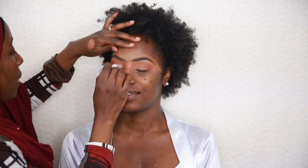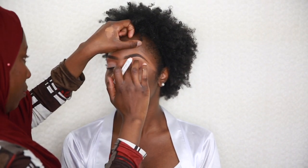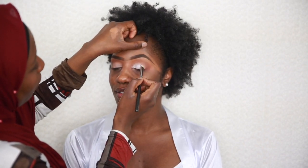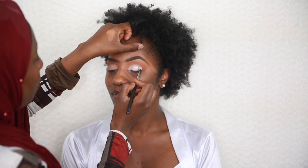I went on to apply my NYX Cosmetics eyeshadow base — it's a jumbo pencil. I blend the base smoothly on the eyes before applying some whitish silver eyeshadow. All the products used will be listed below, please don't forget to subscribe!